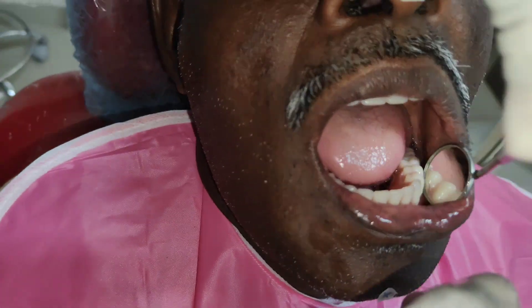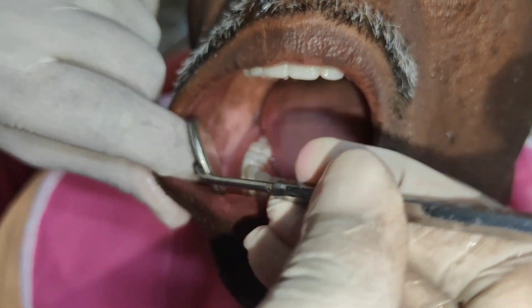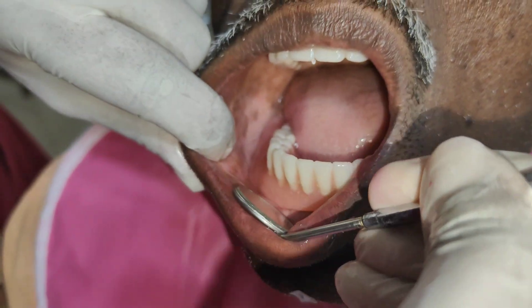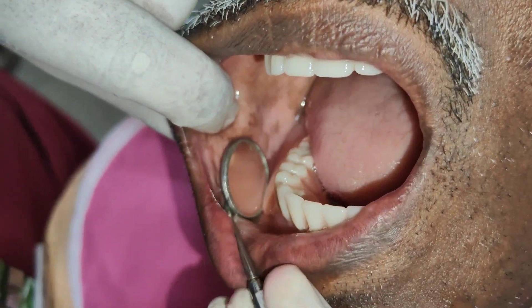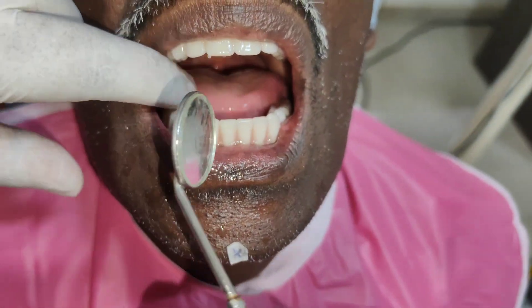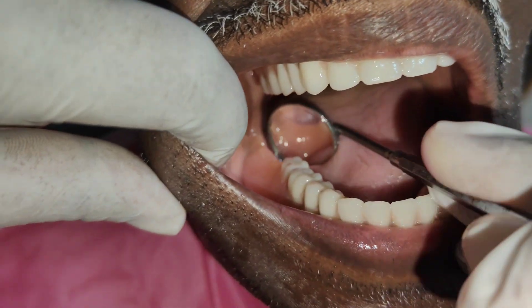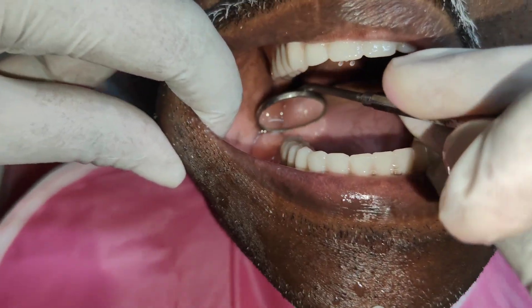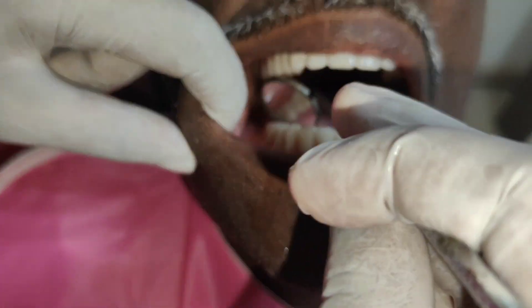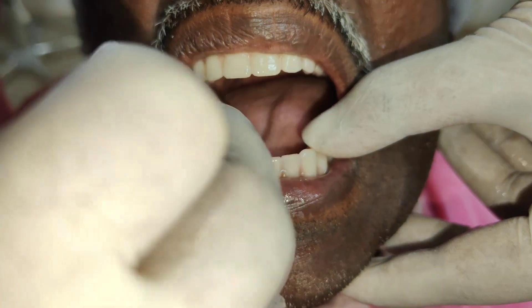After checking for peripheral adaptation on the buccal and labial sides, it should also be checked in the retromolar pad region. This is done by placing the mouth mirror at the junction between the denture base and the mucosa. There should not be any gap present between the denture base and the mucosa.